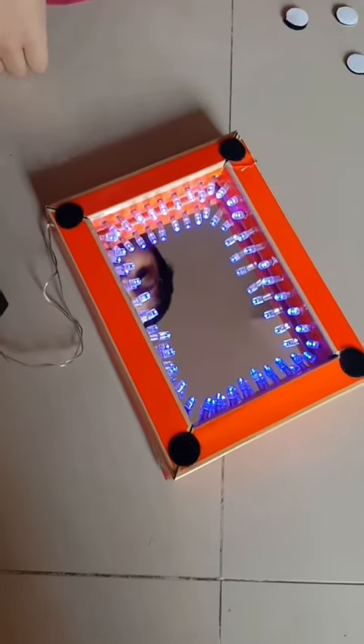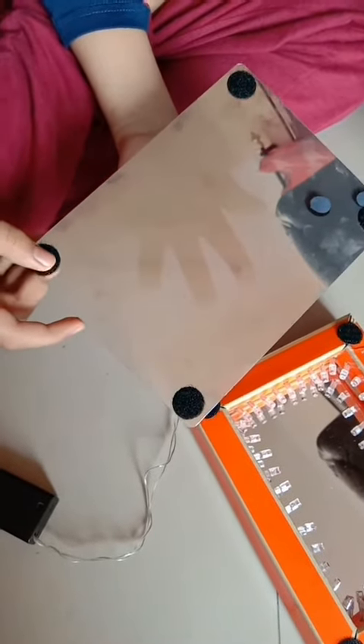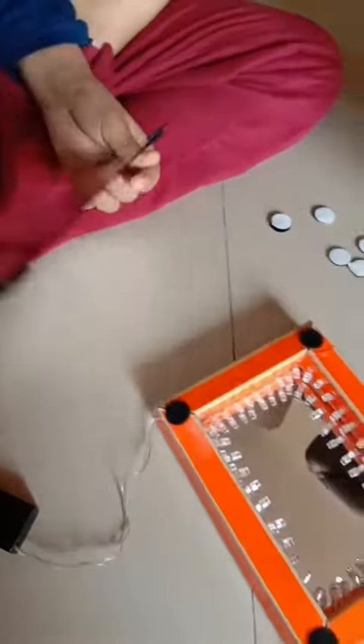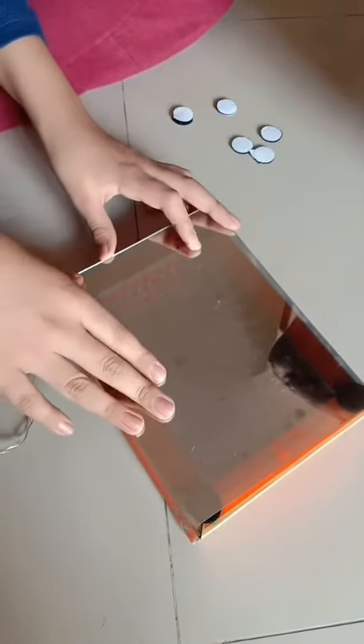Now it will look like this. Take the one-way mirror and paste double-sided tape at the corner, then paste it on the double-sided tape that we had pasted before. And then rest it.